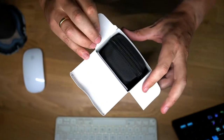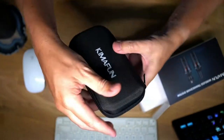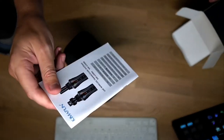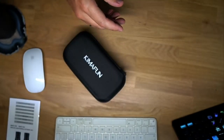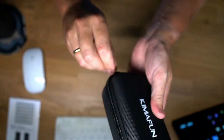When you open the box, there's a nice hard case that comes with the product. There is also a manual — the Kymafun manual with some information about the product. For the rest, the box is empty, so let's open the case and see what's on the inside.